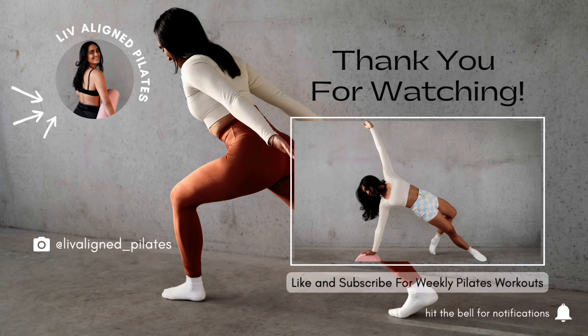For three, two, one, open back up and come on down. Now, if you have time, you can stay on your mat and move and stretch as long as you need to. Otherwise, we are all done. So I truly hope you enjoyed this pregnancy-friendly Pilates flow. Make sure to like the video, subscribe to my channel. I upload videos every week and I can't wait to see you next time. Have a wonderful day. Bye for now.